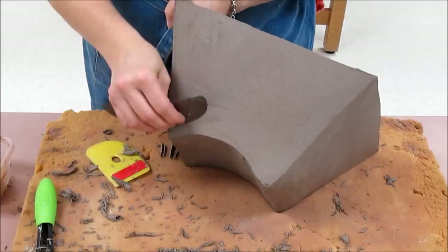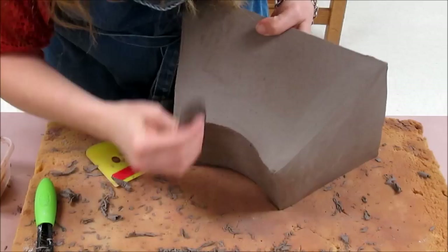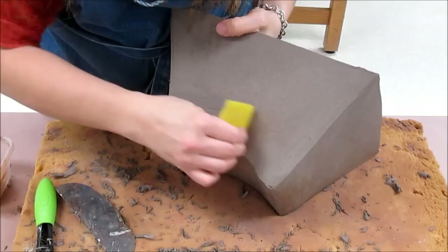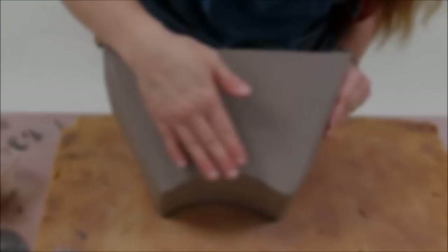Sometimes a scraper makes faster work than ribbing if you're having particular difficulty getting rid of bumps. What I'm doing here is actually scraping away the clay more so than just ribbing and compressing it. Now that I've scraped it, I can come back in and rib it.